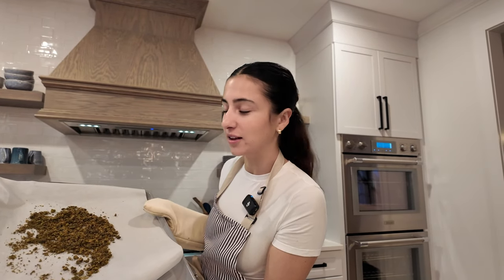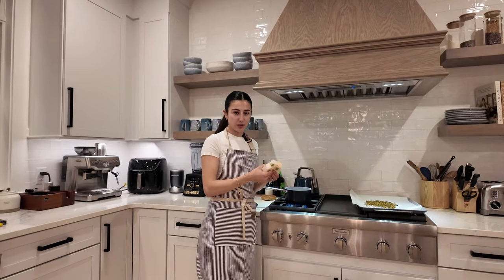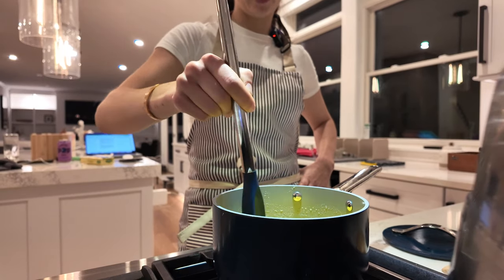Might as well make use of the time while we wait. Now our flour is nice and decarbed — it's a little bit more of a brown color than green. You're gonna want to take eight ounces of butter and put it into a saucepan. Add one and a half cups of water and start churning the butter.